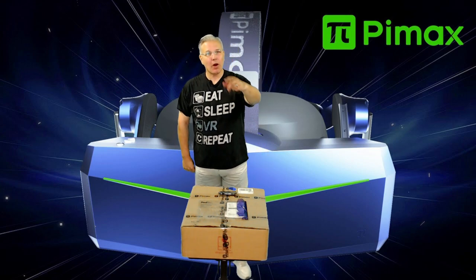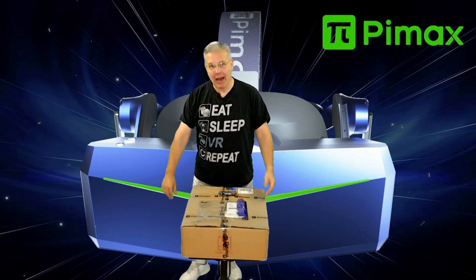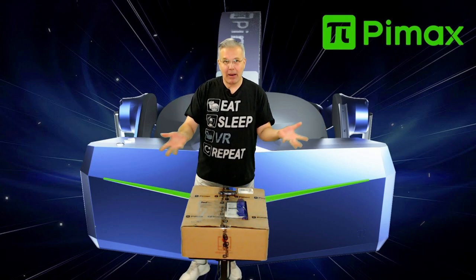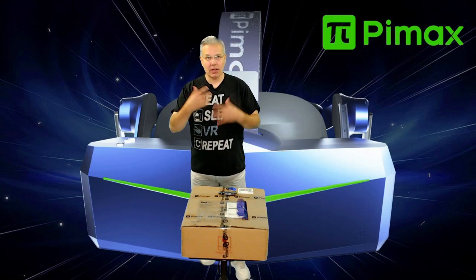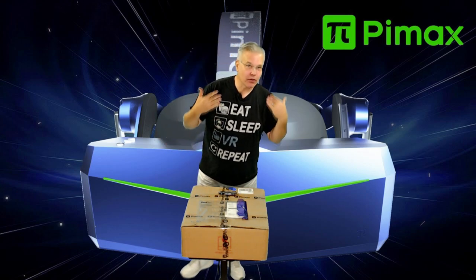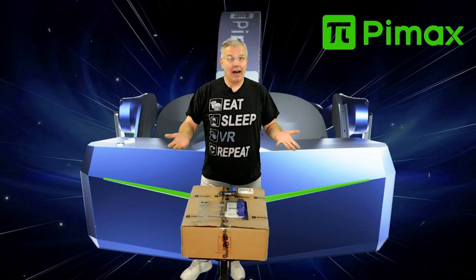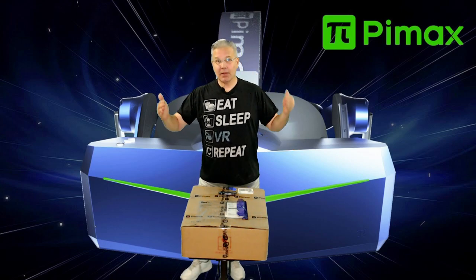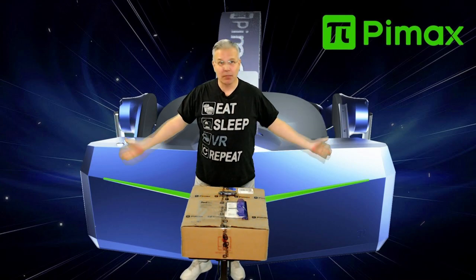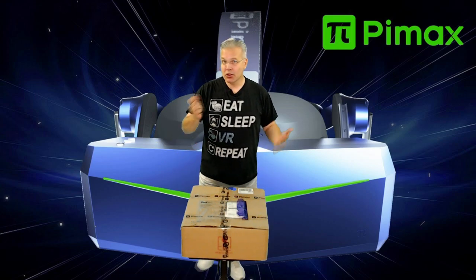Hey, what's going on everyone, welcome back — you're watching VR Gamer Dude, I'm Don. Today we are going to be unboxing a mystery package that showed up on my door. I don't know what's in this box — I got it from Pimax. I know they're celebrating their seventh anniversary and we're on the cusp of new headsets, but I'm turning on the camera so you guys will see it when I see it. Let's dive in!